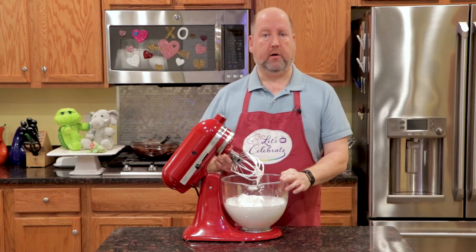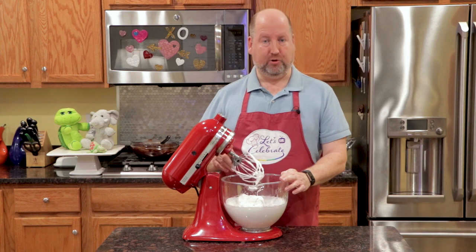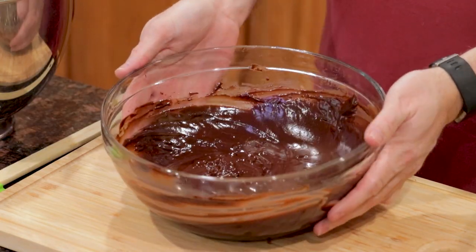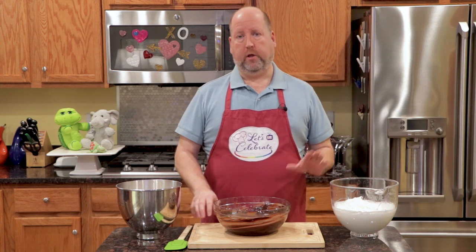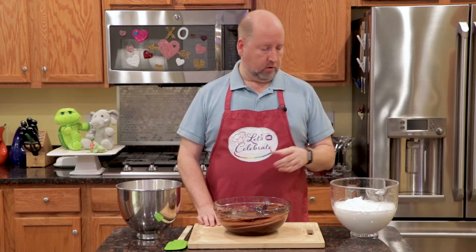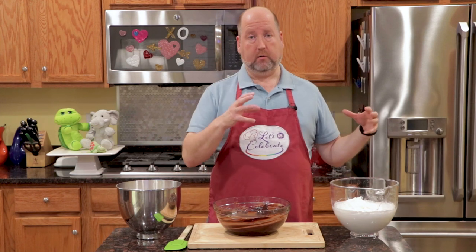Now we're going to get all of our ingredients together and assemble it into mousse. Here we are — we're ready to assemble. I've got my chocolate that's still glossy and liquid, I've got my egg whites and my whipped cream. We're going to start with the egg whites. Now you don't want to just dump the chocolate into the egg whites or the egg whites into the chocolate, because then they'll collapse.